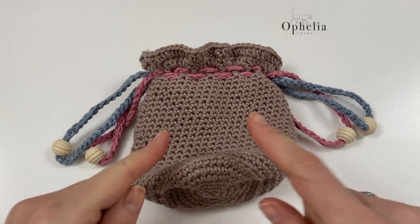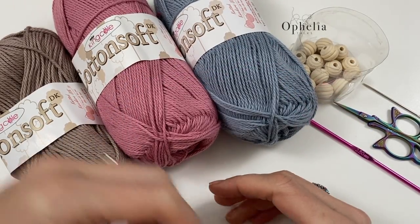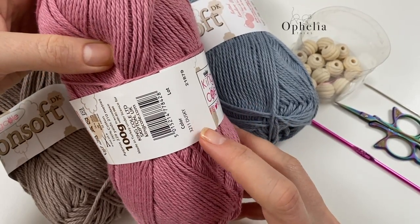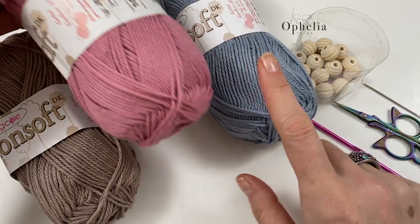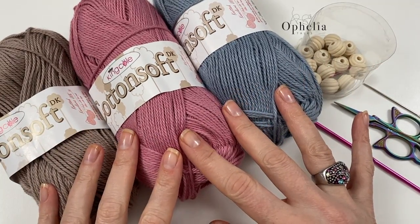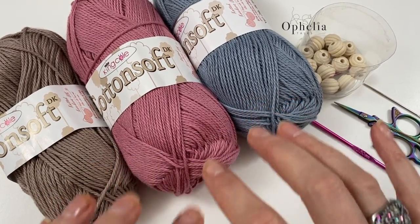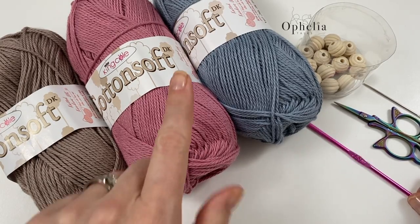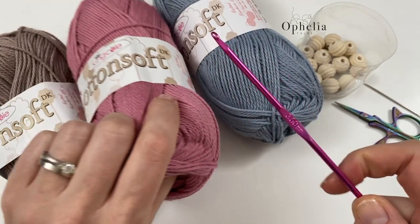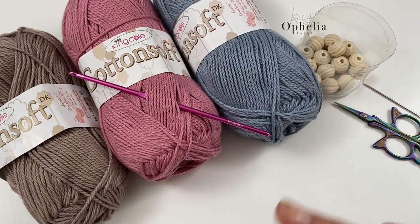I'm going to show you in this video how to make this drawstring bag. So what do you need? I am using King Cole Cotton Soft, it's a DK 100% cotton — this one is dusky, this one is fudge, and this one is midnight. Obviously any color goes. Have a look at the cottons on our website. It's a DK yarn, meant for a four millimeter hook, but I use a three and a half.